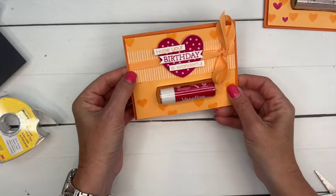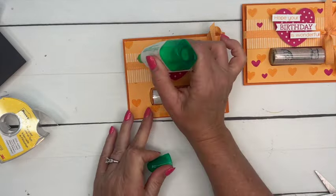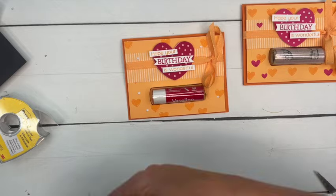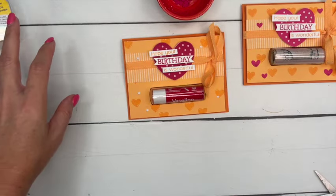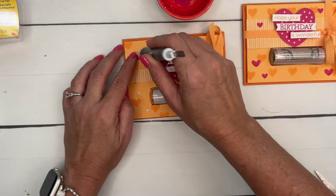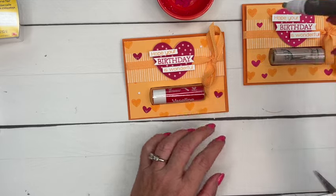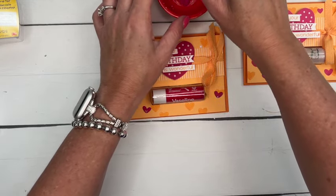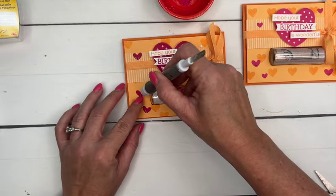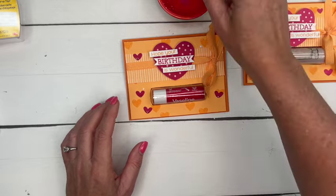I felt like we needed a little something extra, so I've cut out some Melon Mambo hearts from the Hearts and Hugs bundle — cut from Melon Mambo cardstock. We're going to add them in. There are two sizes, so we'll do some big and some small. Let's do one more up here.